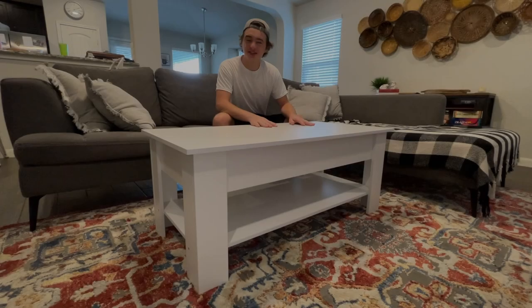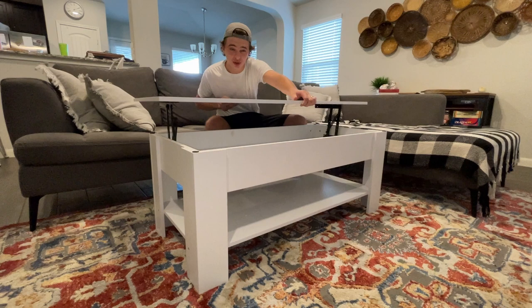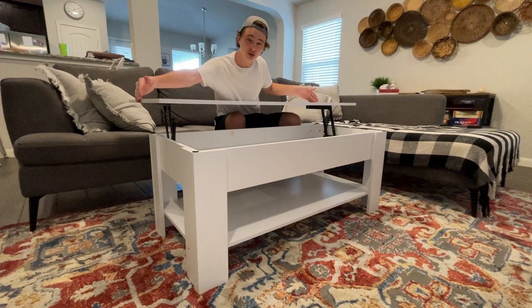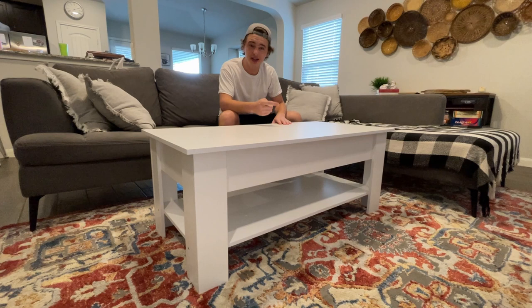Today we're going to be taking a quick look at this Yahi Tech lift top coffee table. This thing is awesome if you just want somewhere to eat while you're at the couch, or if you need some hidden storage for puzzles, games, remotes, stuff like that. This is the 47 and a half inch long version by 23 and a half inches. Today we're going to be looking at the build quality, how long it took to put together, and we'll go over exact dimensions on things like the storage compartment.